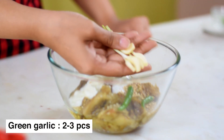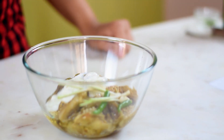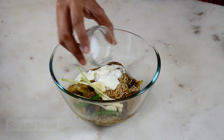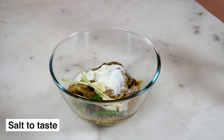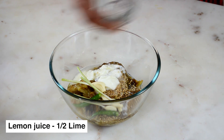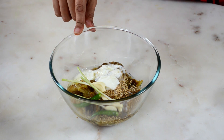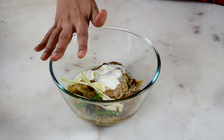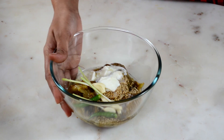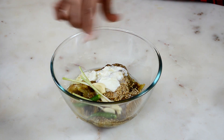The last ingredients are the green garlic bulbs — about four of them — some salt to taste, and the juice of about half a lime. You can adjust the sourness with lemon and the curd however sour you want it to be. Now I'm going to blend everything in the mixer until it is a smooth paste.